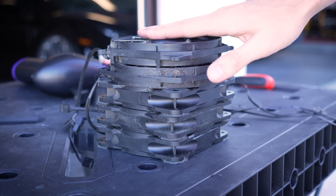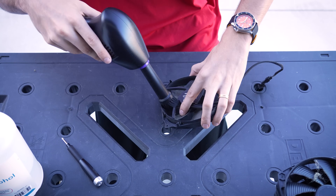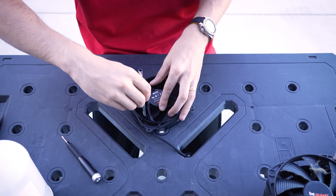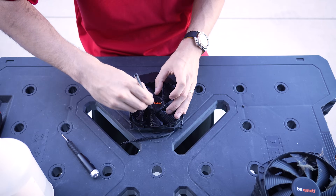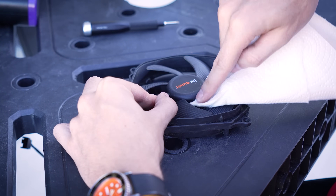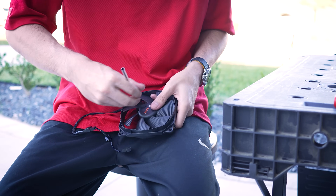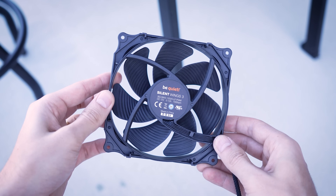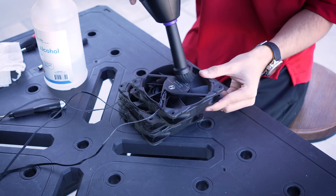Next up is my favorite part — fan cleanings. Most of my recurring viewers know that that was 100% sarcasm. I dread this part if I'm being honest. Fans are delicate, intricate, and dust magnets, and there's so much grime built up in these that I ended up spending about an hour on each. You do the math — that's four or five hours of just fan cleaning, not including the graphics card fans. Just mind the pressure you apply to each fan blade, don't overspool any of them, and try to keep liquids out of the bearings.